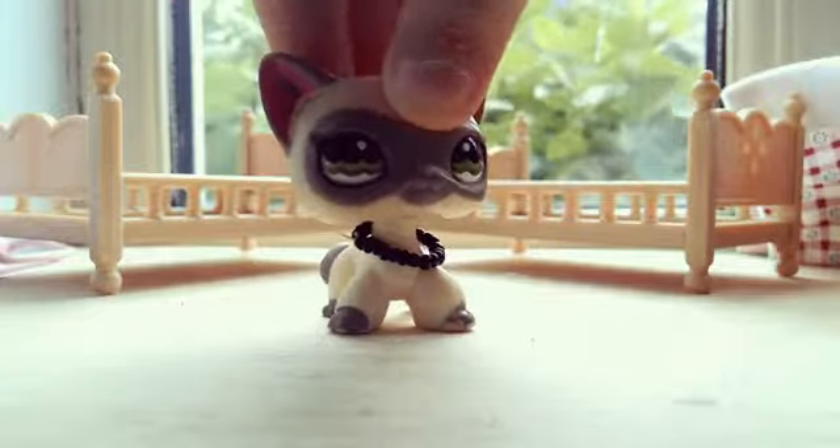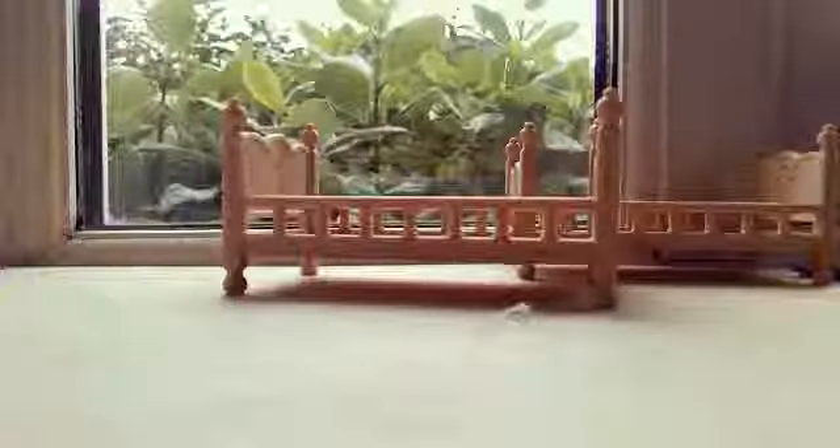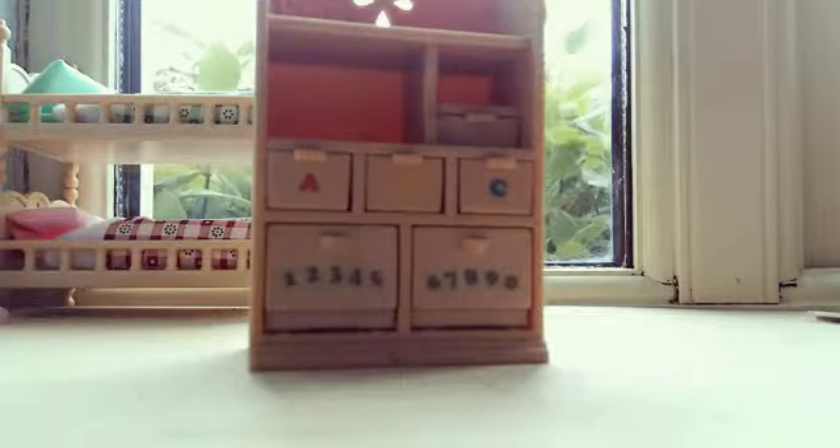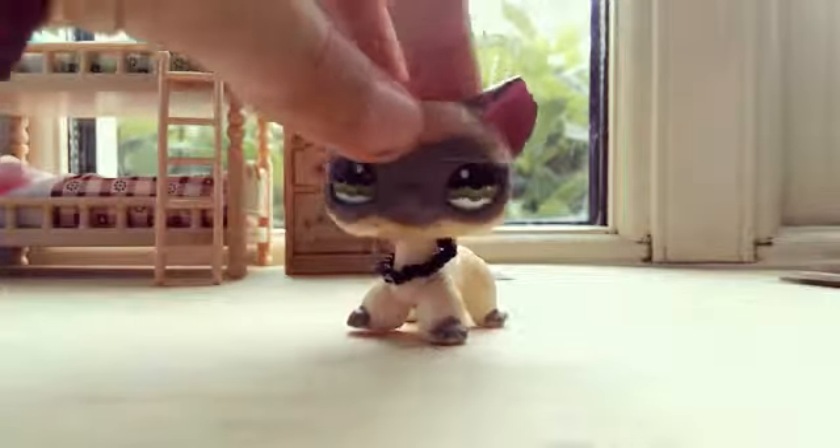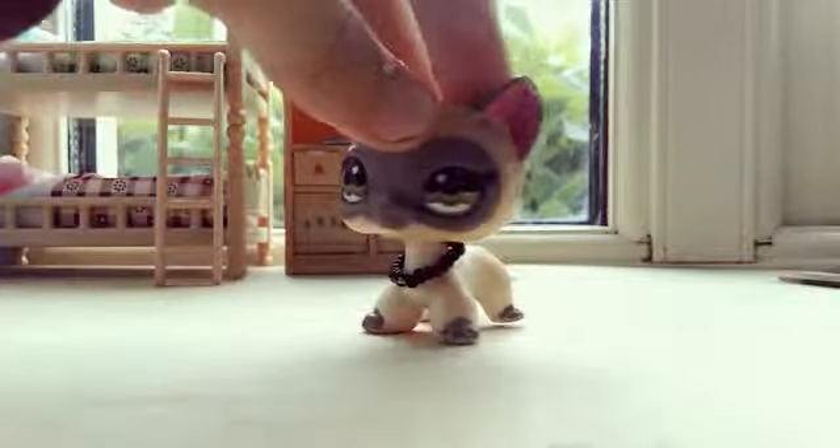Now that I have all of the stuff out, I'm going to put it together. That was just a little speed-up of me assembling everything.